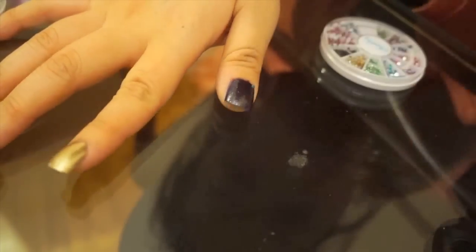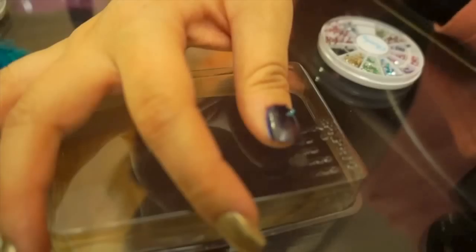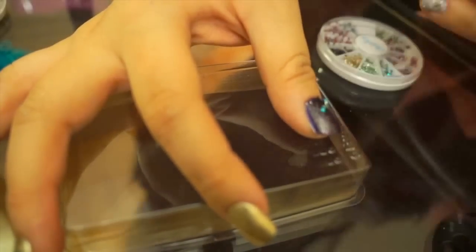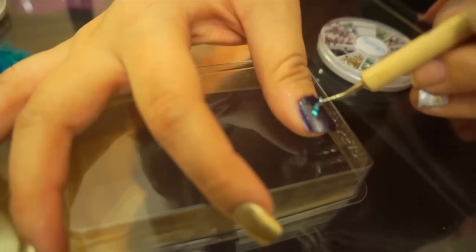Lastly, I'm going to add the beads. I love the signature beaded necklaces from Mardi Gras, so I wanted to replicate that look of a bunch of beaded necklaces. I'm going to use a dotting tool with a bit of clear polish, and pick up blue crystals and place them in a flowy type of motion.